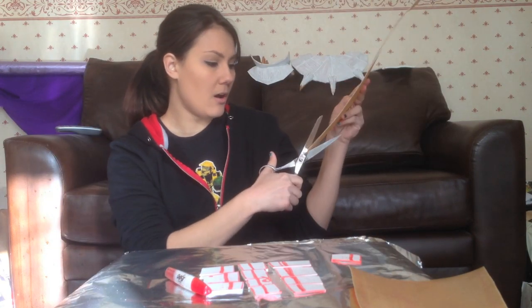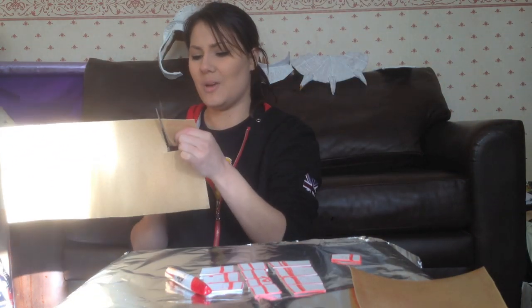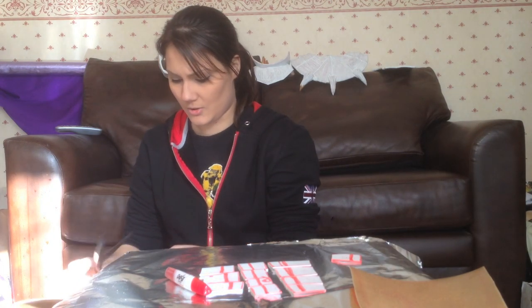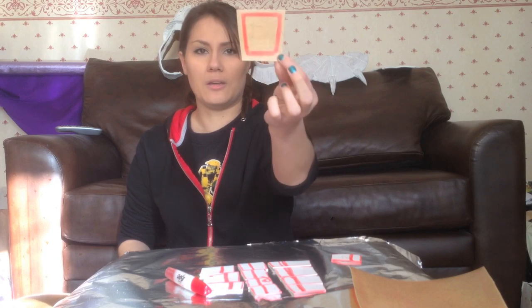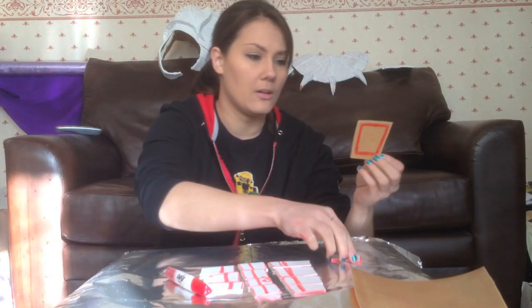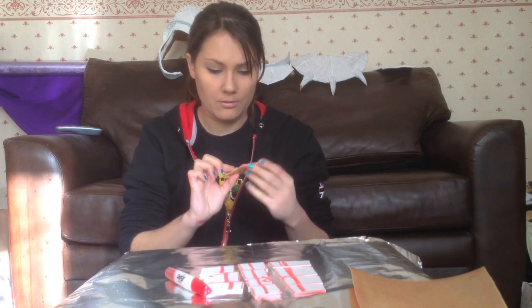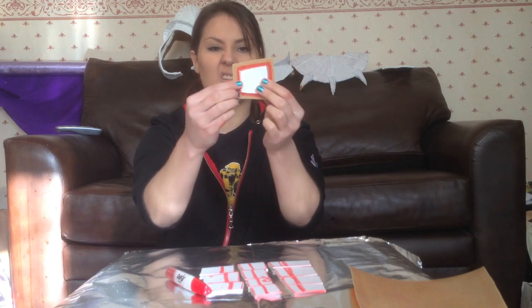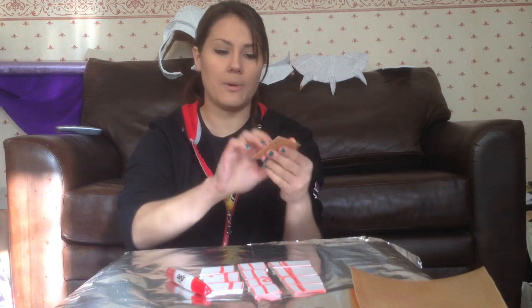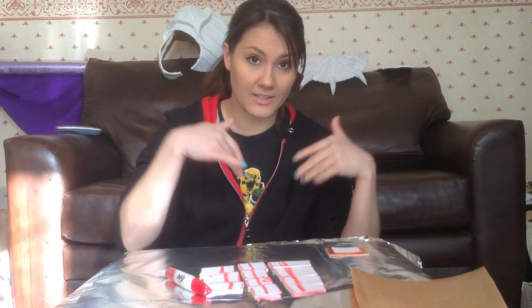I'm going to cut about a pinky's width margin - not even a pinky's width really, but it's about this much bigger than my actual piece. If I put it on here the right way around, that's going to be enough to actually wrap around it, and if it's not enough I can just shift it about since some bits are bigger than others. It doesn't matter how rough you are as long as it's actually going to bend over.